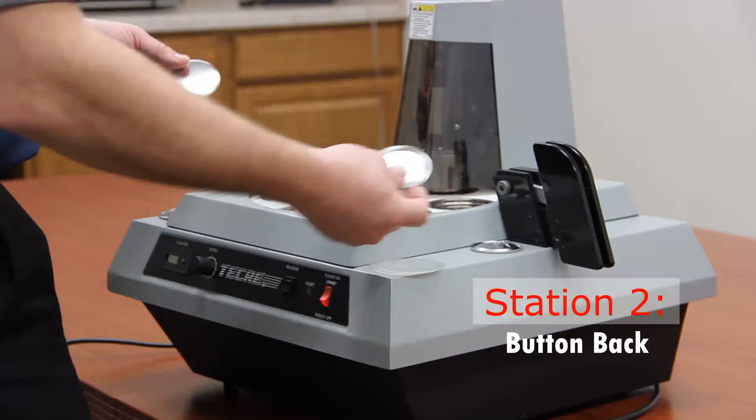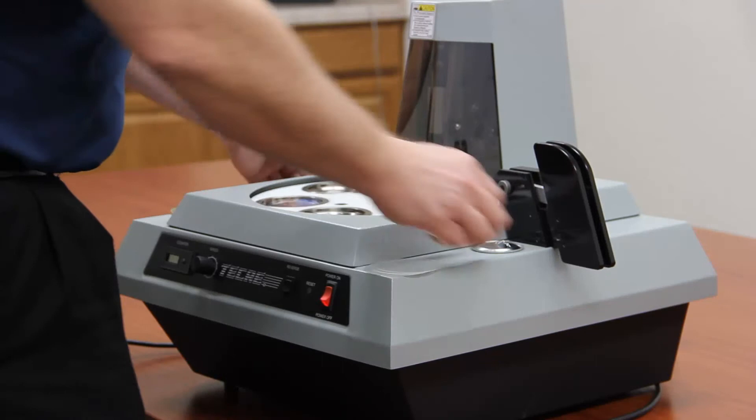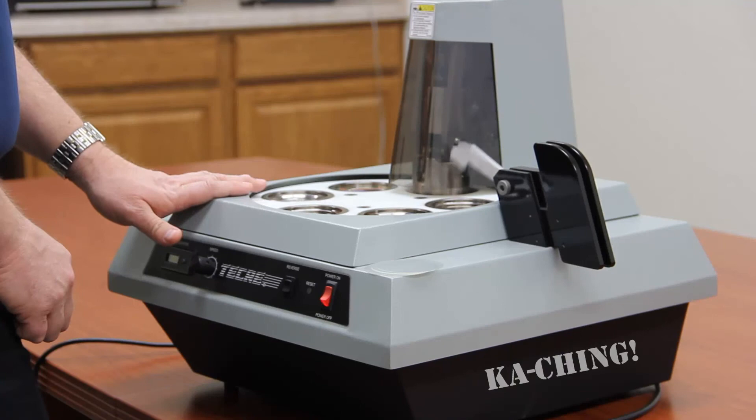Then we're going to grab another shell and another pin back. As the die set rotates around, you're going to load your bars: shell, pin back, graphic, mylar, shell, pin back, graphic, mylar.